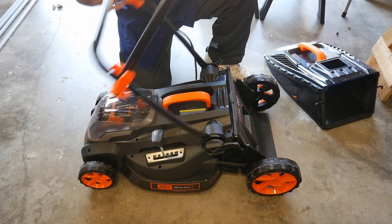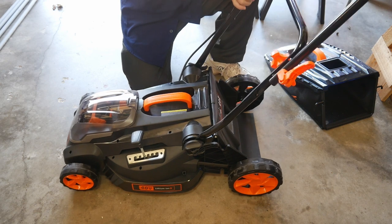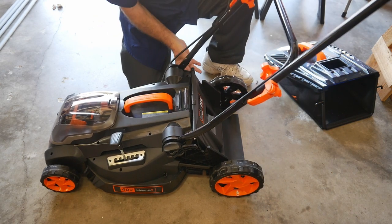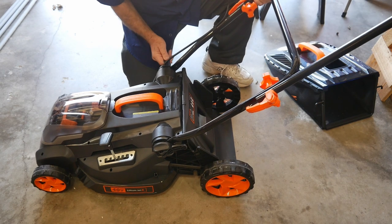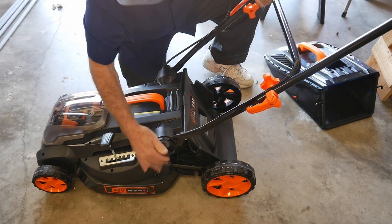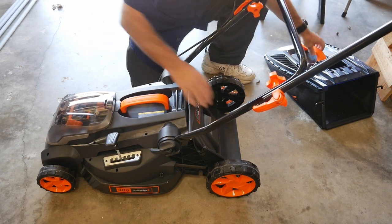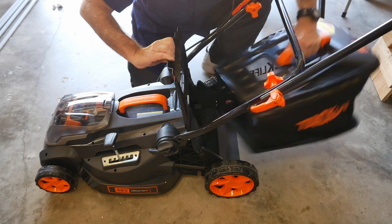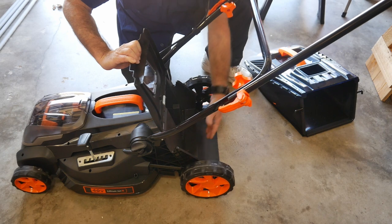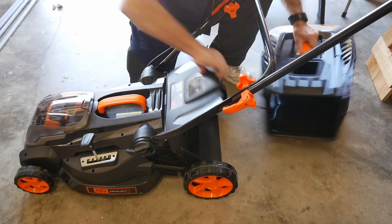I think what's going on is there are different models and some of them probably do offer that locking feature — this particular one just doesn't have it. On another note, there is a large rubber pad on the back to drag behind to keep debris off you, which is a definite plus.